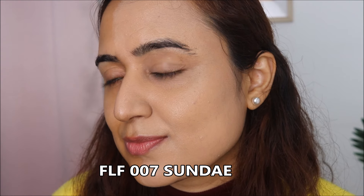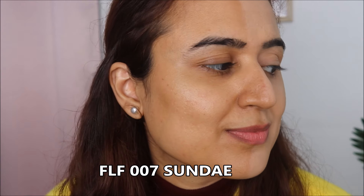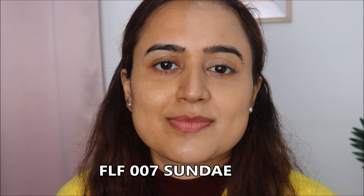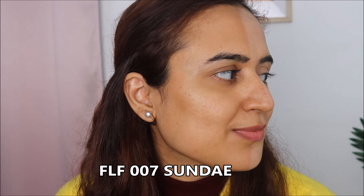This is how the shade looks on my skin. The shade is definitely lighter for my skin tone, but it does have a warm undertone. If you have a fair to medium skin tone with a warmer undertone, this shade will suit you.